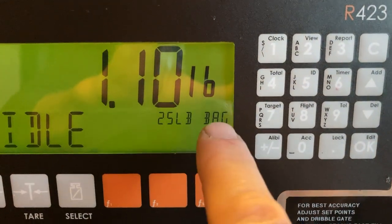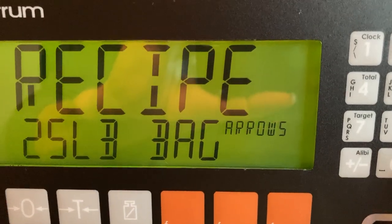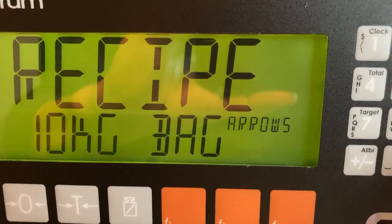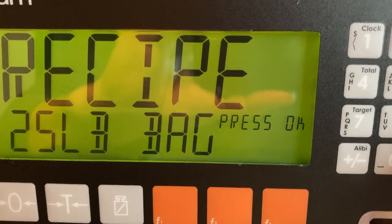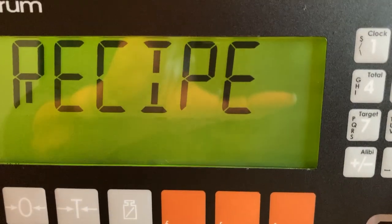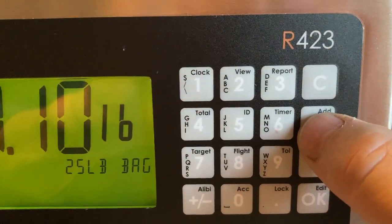Here's a 25 pound recipe. If we just press that and scroll through — I want to make a 50 pound recipe — we'll go to the 25 pound, select that, and then press and hold the add button.